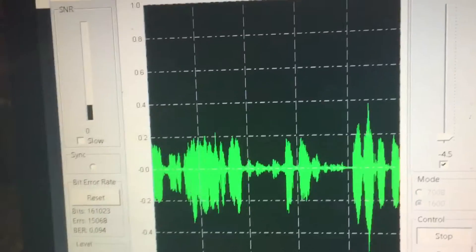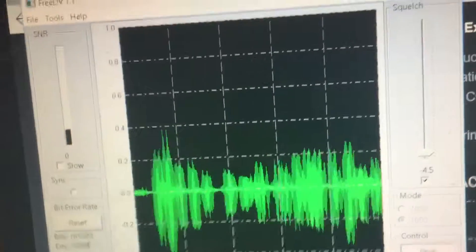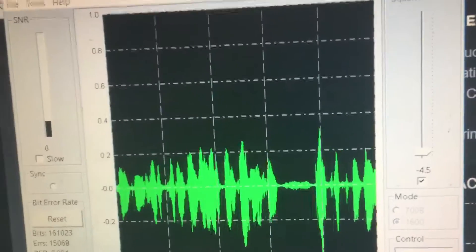Very cool stuff, man. Very cool. I had to switch antennas — I don't have a 75-meter, so I had to switch some things over, but it seems to be working good now.